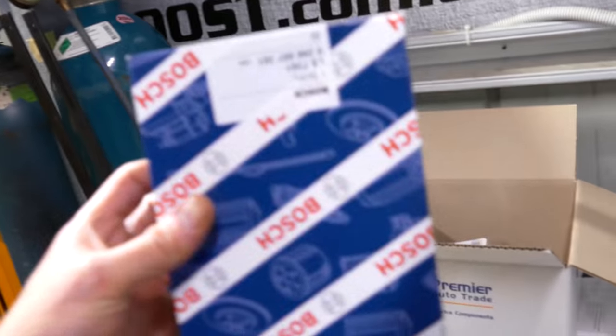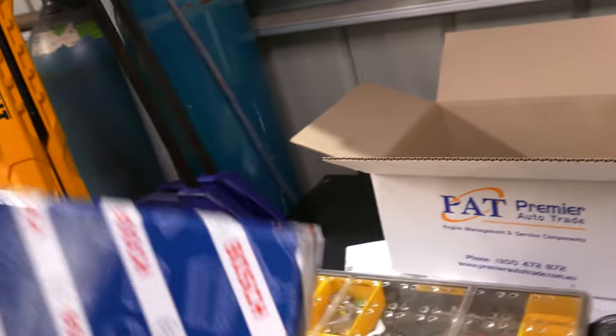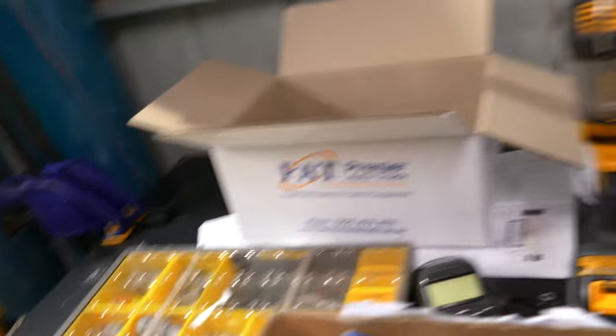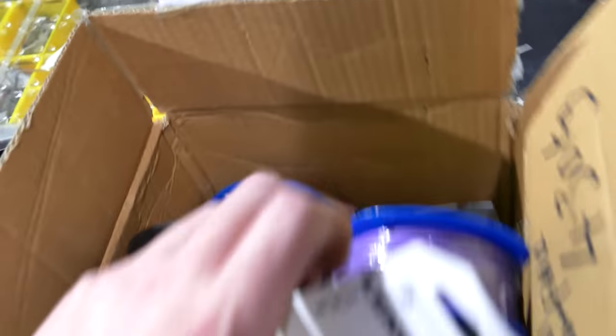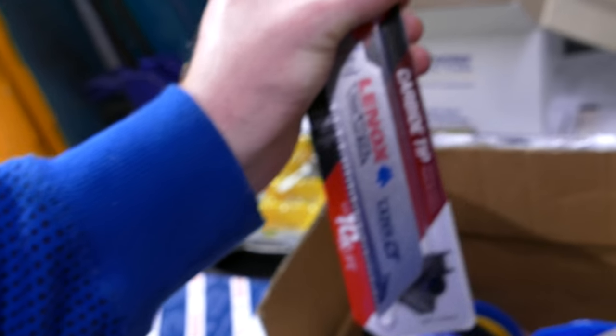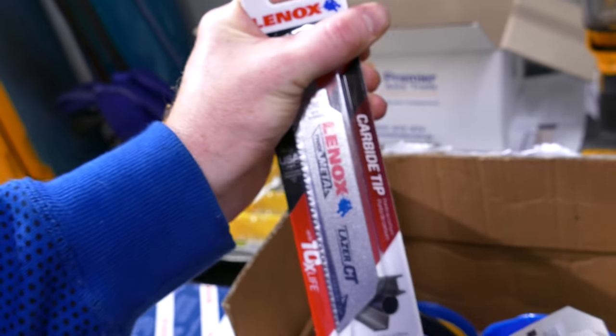Got the oxygen sensors — genuine Bosch. There's no use risking your race engine, especially when using air-fuel ratio and short-term fuel trims with non-genuine sensors. Here's the Bosch one — it's got wires of different colours which will help with wiring. Also picked up some new reciprocating saw blades from Bunnings — the LenX blades are the bomb.